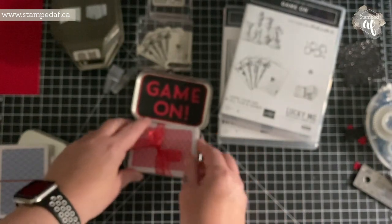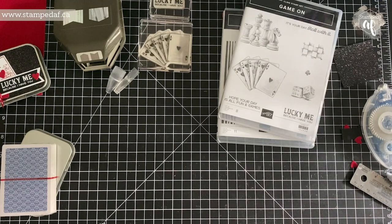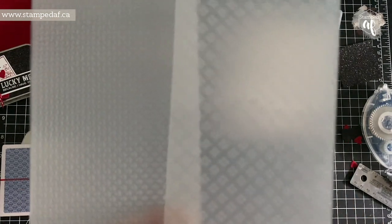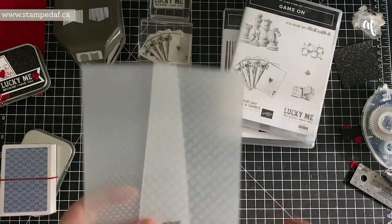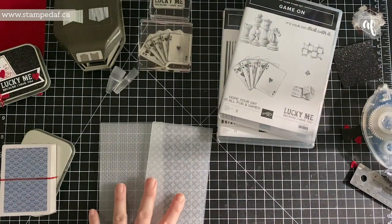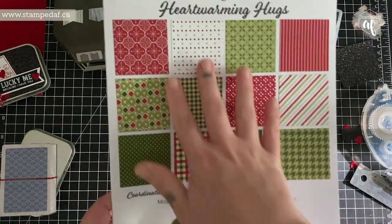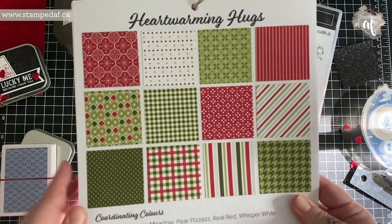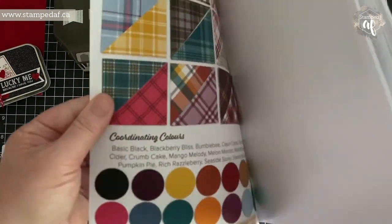July 31st is my three-year anniversary with Stampin' Up, and to celebrate I want to give back to you. Within Canada, if you place a $50 order before end of day Friday July 31st using my current host code — in the description below — you will get these two new embossing folders. These are the Wrapped in Texture embossing folders, part of the Heartwarming Hug Suite. There's also a free download on my website, stampdaf.ca — look for the mini catalog DSP sampler sheets where you print out the blanks, cut up your DSP, add your color swatches, and you've got a great resource.